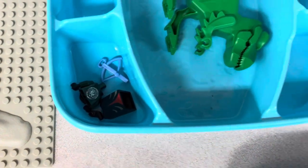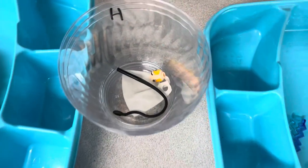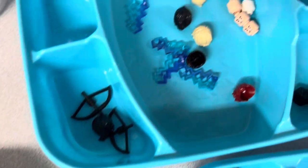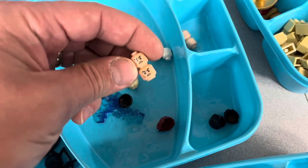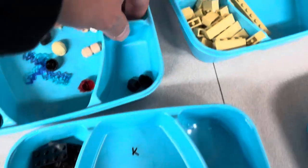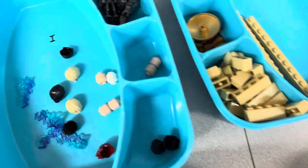Got some minifigure parts down in there, and some headgear and hair, some bricks and hinge pieces and stuff in there — just all new parts in that order. Some minifigure parts, Chewbacca, some more accessories in there. I was missing one of these heads; I think the listing got duplicated, so I had to go through some of my unsorted heads and found another one for this order.